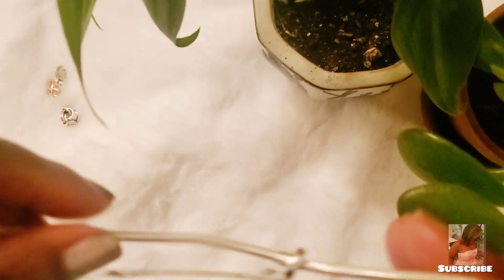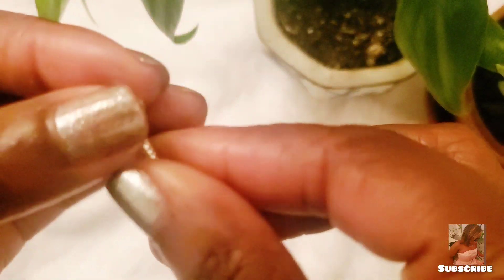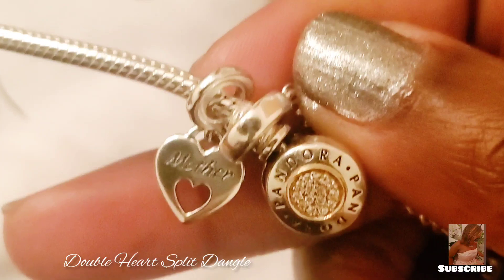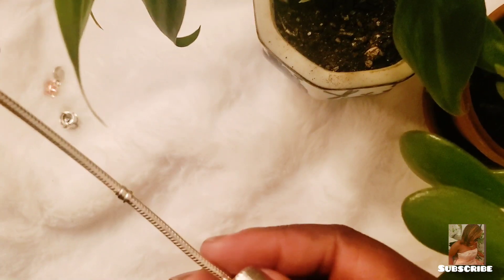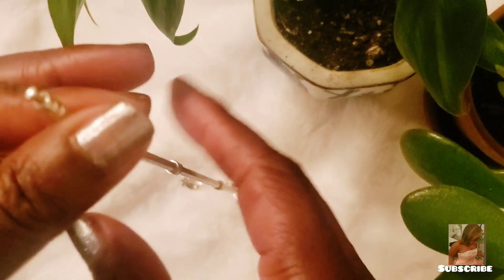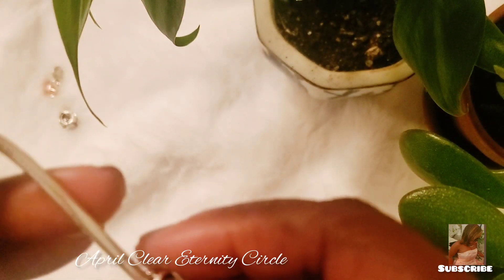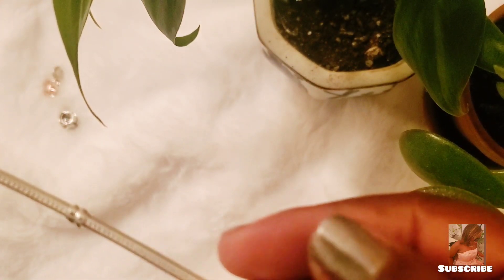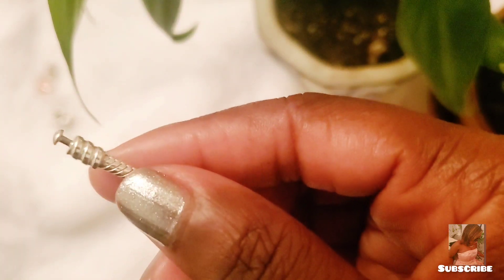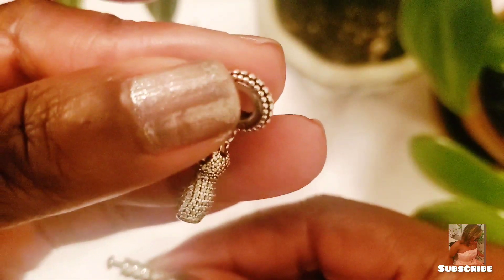Now I'm going to add the charms. After adding the safety chain, the first charm I'm adding is one of the mother-and-daughter charms. Then I'm adding the birthstone for the child with an April birthstone — that's the clear diamond one which represents April. After that I'll add the dress charm, which is so pretty.